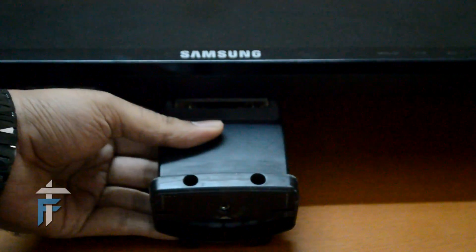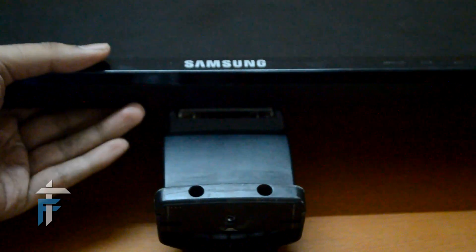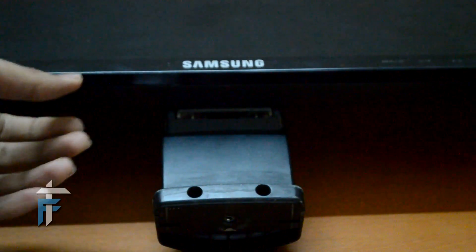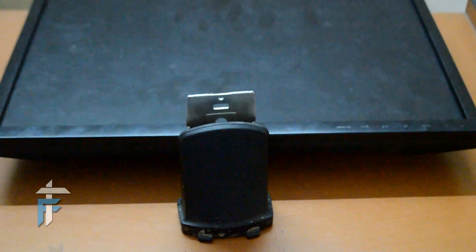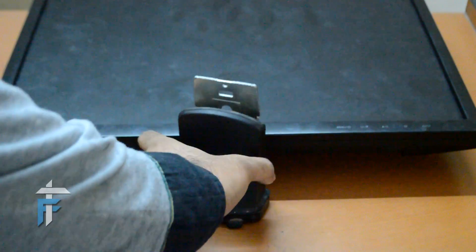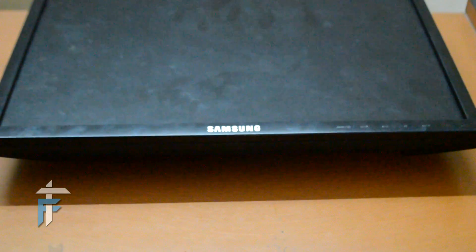Now the only thing that remains is the stand. The stand is not fixed with any screw or anything, so you can just pull it out. You need to hold the monitor firmly and pull it out with some force. As you can see, I have removed the stand — this is the stand with no attachment. Let's keep that aside.